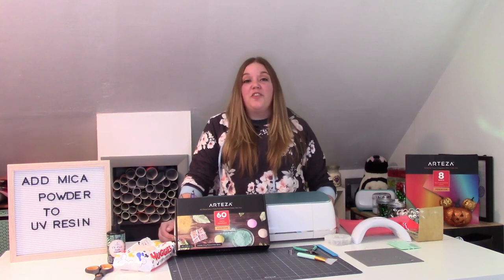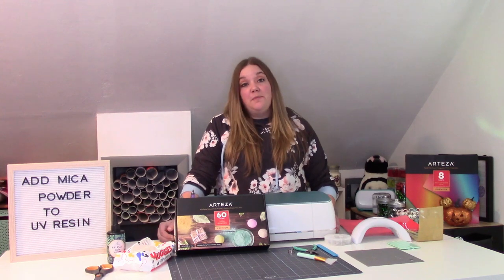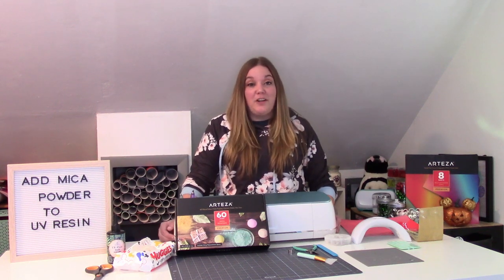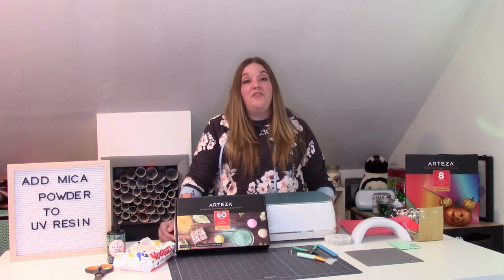Hey everybody, and welcome to another Cricut craft tutorial. Before we get started, make sure you subscribe to my channel. I am on that path to 100,000 subscribers and I'm so close, and I would love to have you as part of my crafty family. Make sure to hit that bell icon because that will let you know when I post a new video.